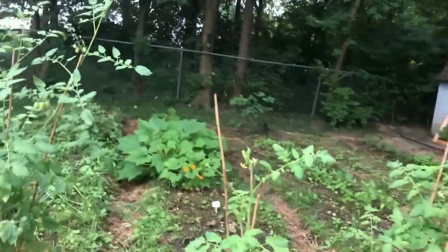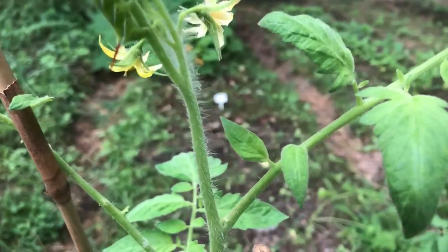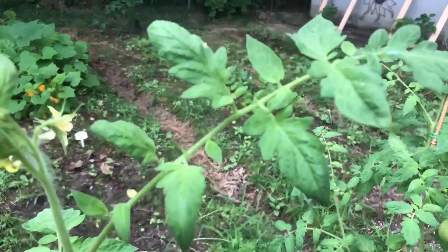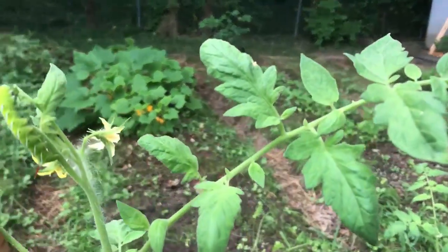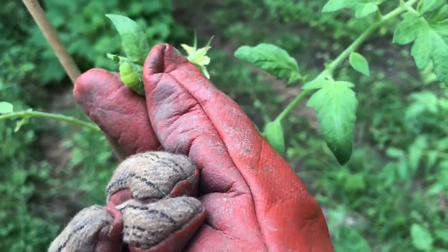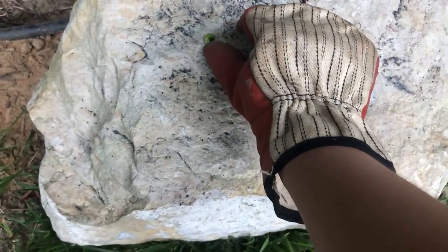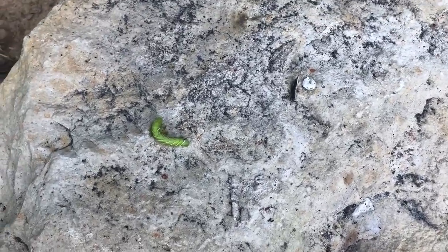No freaking way you guys — look what I found. A little sucker. Hell no — that thing will eat up my tomatoes, so I'm gonna have to start looking for these guys. I'm gonna feed that thing to the birds. You little creepy crawly, you're going to the birds. Sorry not sorry. I'm gonna put him on this little rock so a bird can see it and pick it up real fast — and out of my tomato patch.